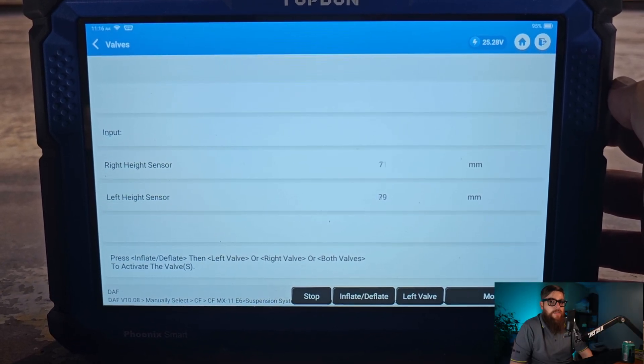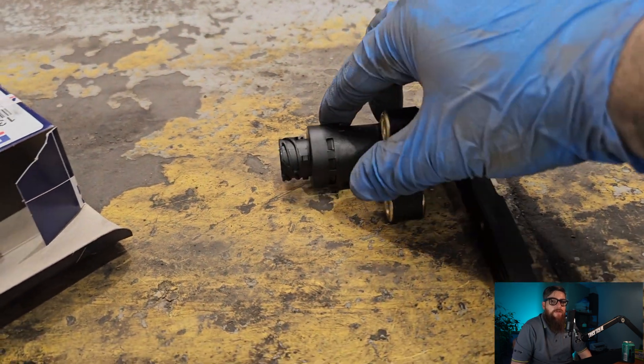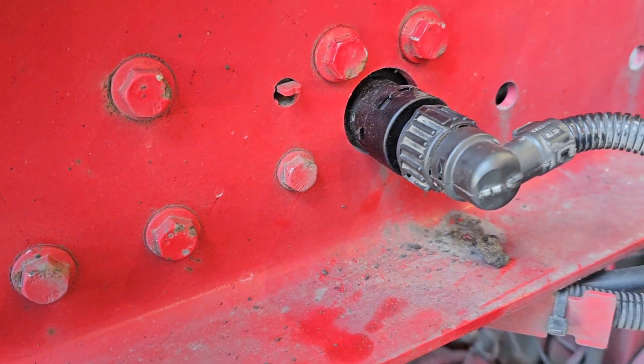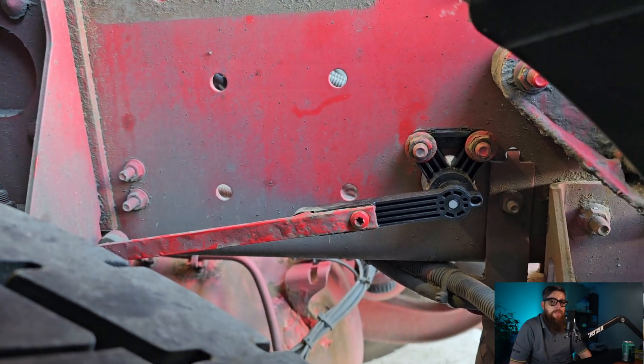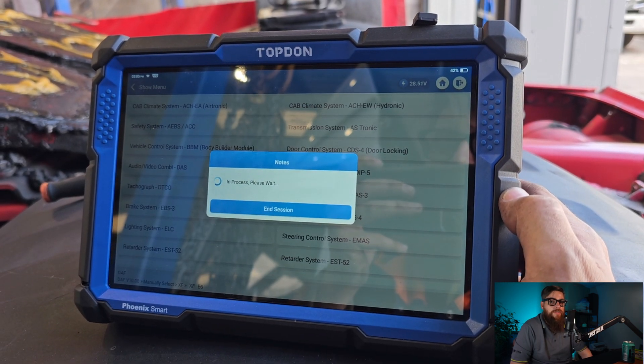Seeing as the right-hand side is the only sensor changing value, I'm going to bang a new height level valve on first. With two bolts, a plug, and a torx bolt later, I have my height level sensor valve fitted and we can go about trying to calibrate the system.